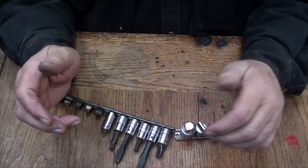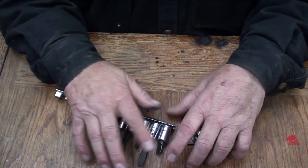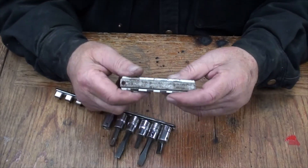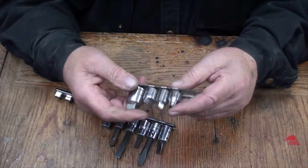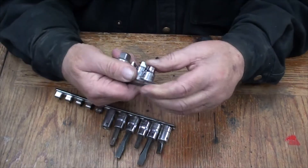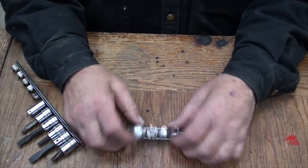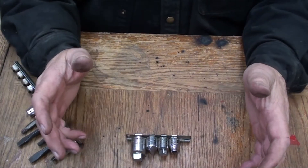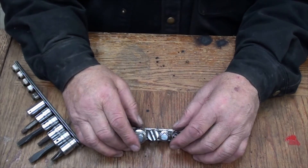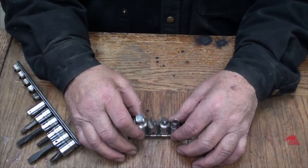We have a little idea here to save a few dollars for new mechanics especially, and to get something a little bit better for their toolbox. This style of socket rails worked very well but the only problem was they wouldn't stand up. If your toolbox is absolutely full of sockets they'll probably stand up, but many people don't have a jam-packed full of sockets in their toolbox.